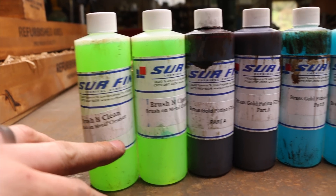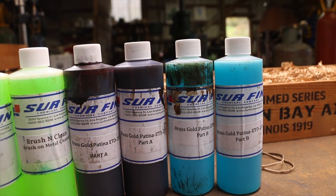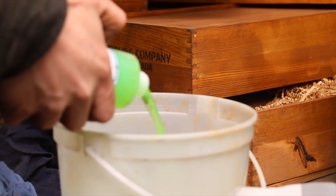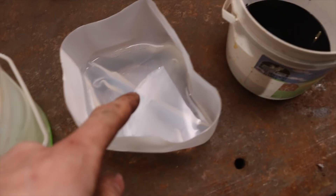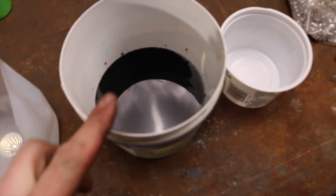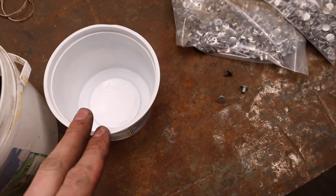I've got the degreaser set up here — brush and clean, which is basically a degreaser — and a rinse pail. This is the patina, Part A and Part B of the brass gold patina. I assume it's a one-to-one ratio because I couldn't find anything else on their website, and they sent me two of the same bottle sizes, so we're going to assume that.